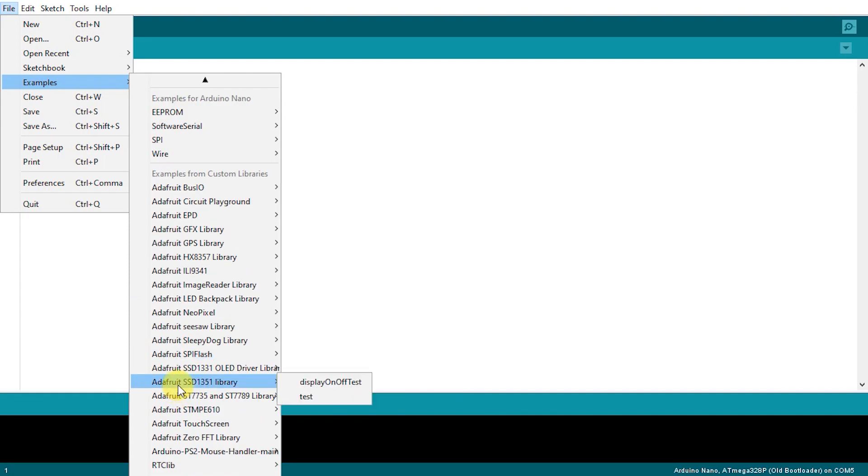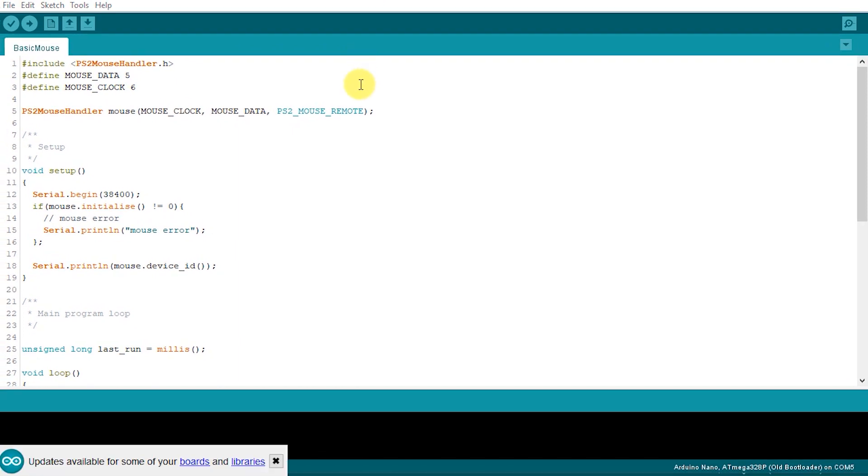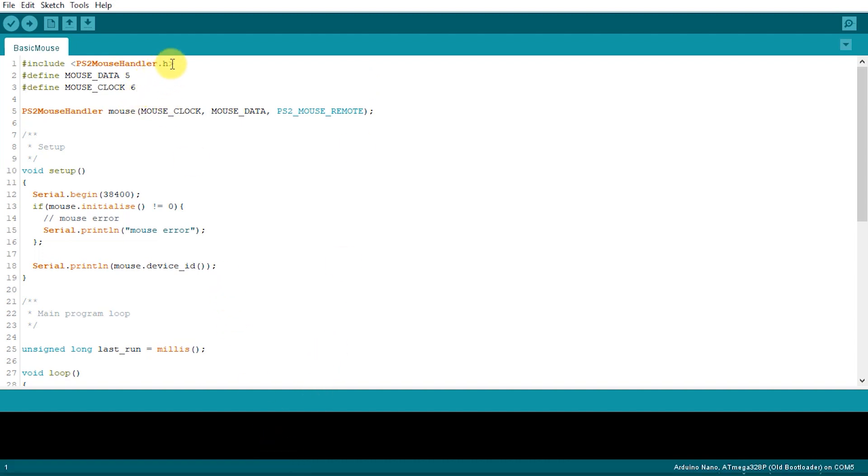Scroll down until you see my PS2 mouse library, expand it, and you'll see the basic mouse example sketch. You first need to include the mouse library header file, which connects the code with your sketch. We then define two pins to tell the library how we've connected the data and clock signals, and then instantiate a mouse object specifying which pins we've used for clock and data, along with the mode we want the mouse to run in. There are basically two operating modes: remote mode, where the mouse stores its movement data until we ask for it, and stream mode, where the mouse tries to send data packages on a timely basis.